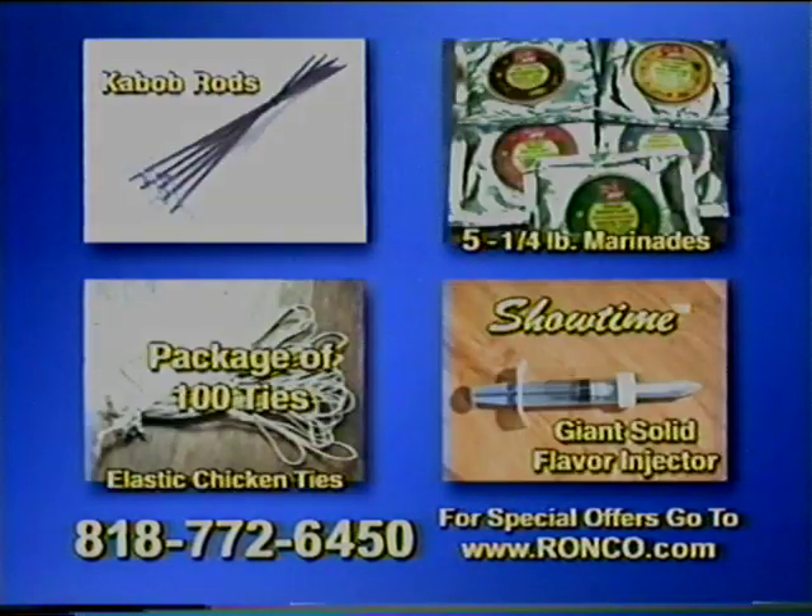All our merchandise is sold with a 30-day 100% money-back guarantee. Thanks for buying my products and thanks for taking the time to watch this video.